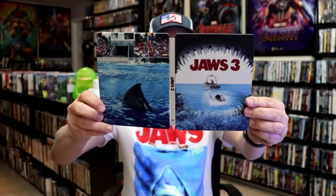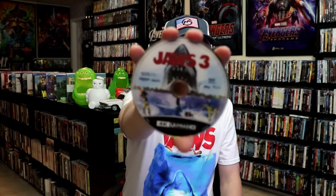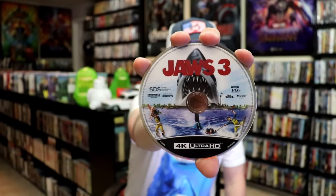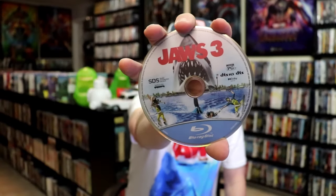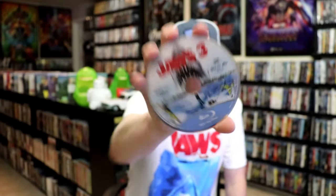We open it up. We have our front and back together. Really nice looking Steelbook. It does come with a digital code. And we have our 4K disc here with this disc guard. And we have a Blu-ray disc with this disc guard. And we do have some inside artwork.